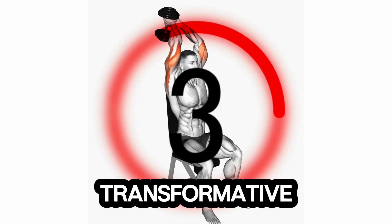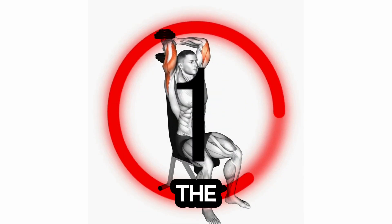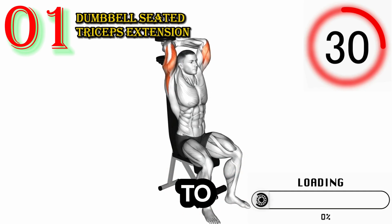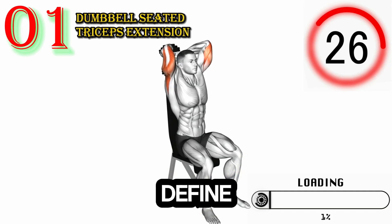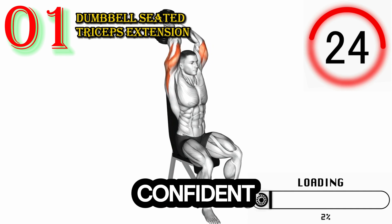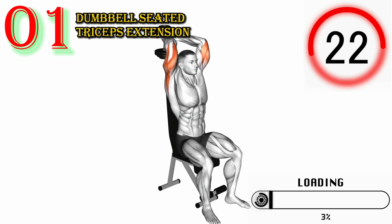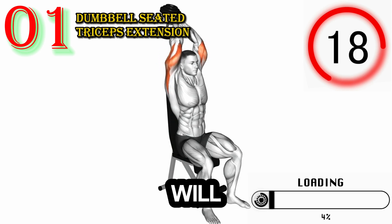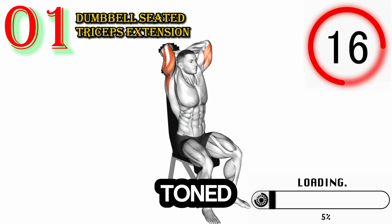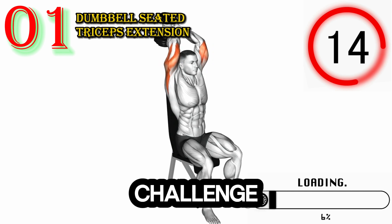Welcome to our empowering and transformative video on triceps workouts in the gym. Get ready to ignite your triceps muscles, build impressive arm strength, and sculpt defined triceps that will leave you feeling confident and powerful.